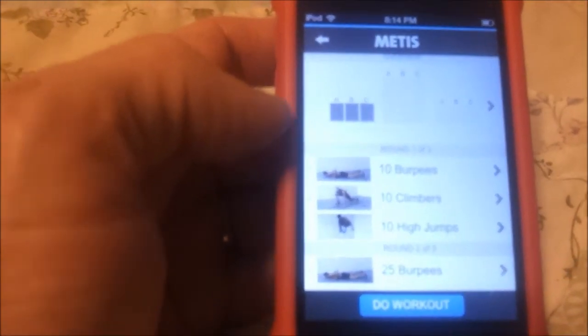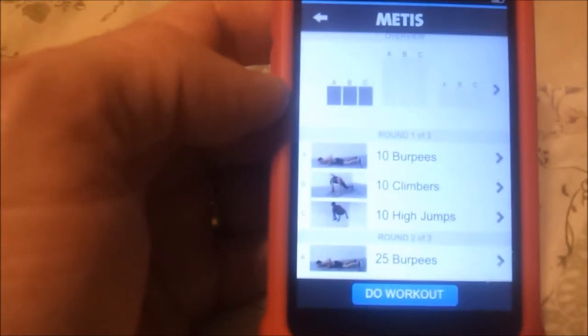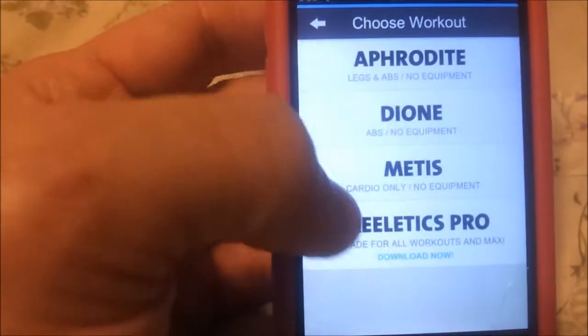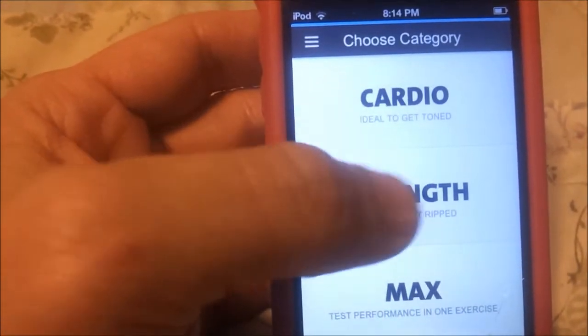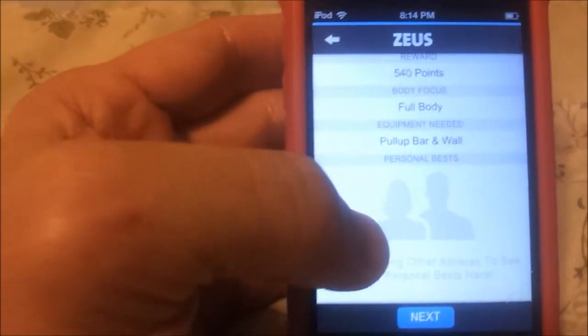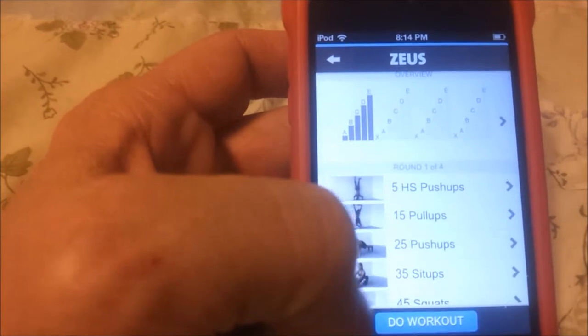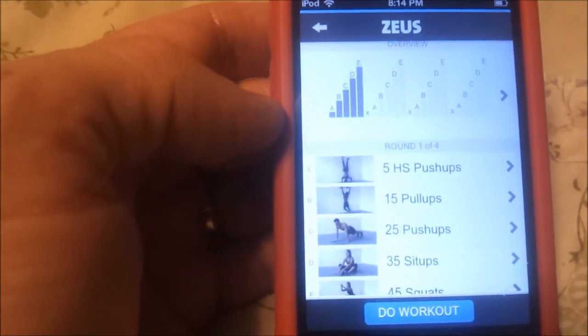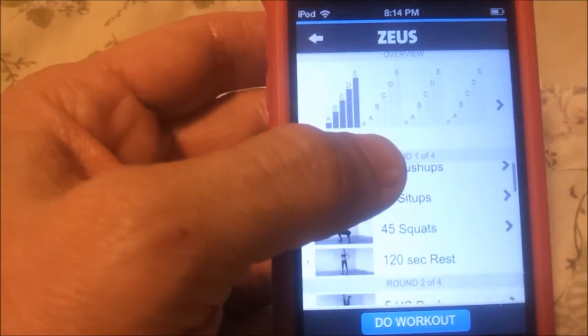And there's burpees, climbers, jumps. There's also one on here for the strength ones — the ones I like. Here's Zeus. This one looks like it's a pretty good one. Handstand push-ups, pull-ups, more push-ups, sit-ups, squats, and then rest. And you have to do that four times.